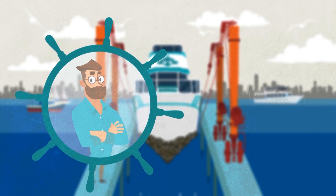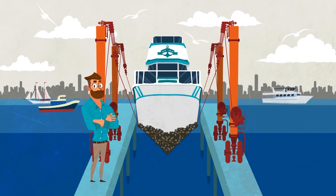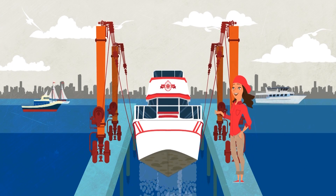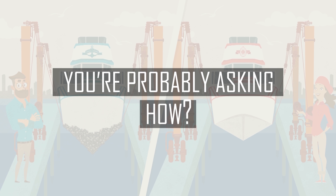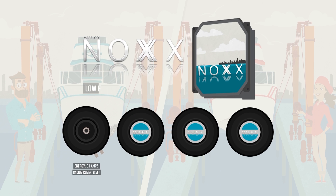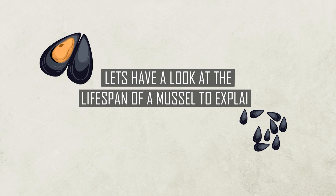This is Bob and his boat after 24 months, and this is Mary with her boat after 60 months. You're probably asking how Mary's doing it. Let's use the Knox LFP and look at the lifespan of a mussel to explain how the Knox LFP system works.